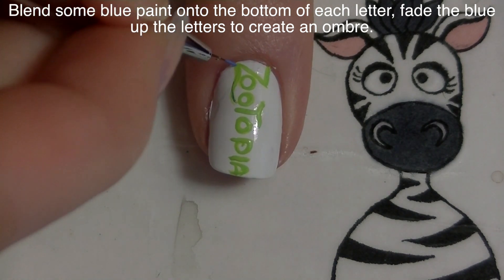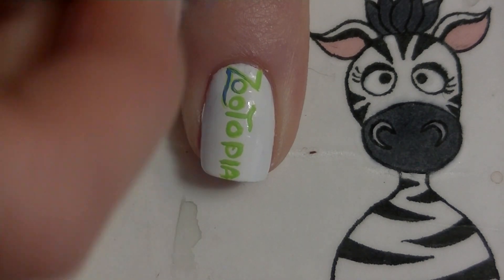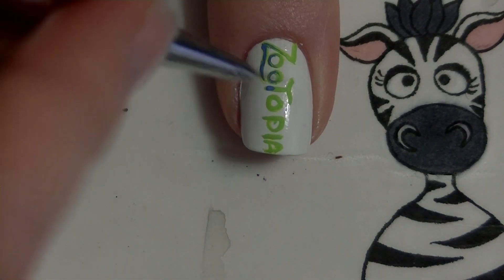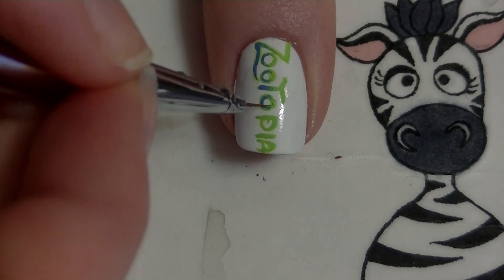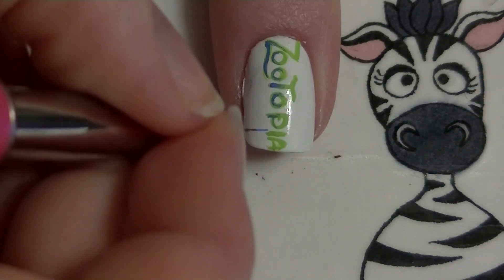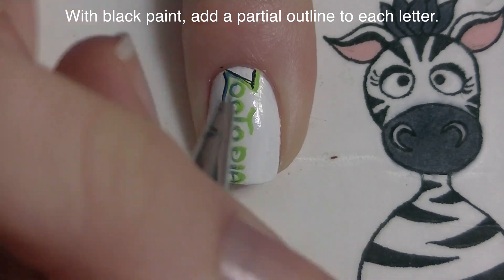Their logo is a gradient between blue and green, so now I'm going to be blending some blue up into the letters so the bottoms are blue and then they fade into green. You first paint one color — I used green — then blend the other color on top, paint a little of that color on the bottom of the letter, dip your brush in water, and blend it out. Because it's so small it doesn't have to be a perfect smooth gradient; it can be a little imperfect and it's really not going to show, especially once you add top coat.